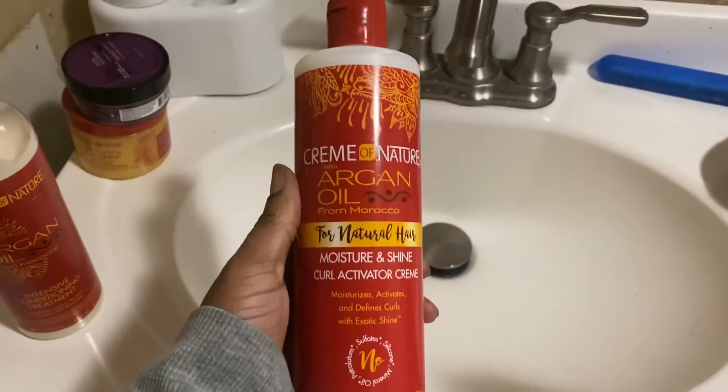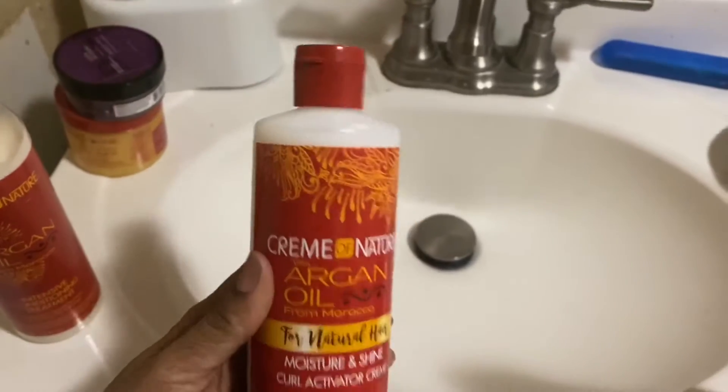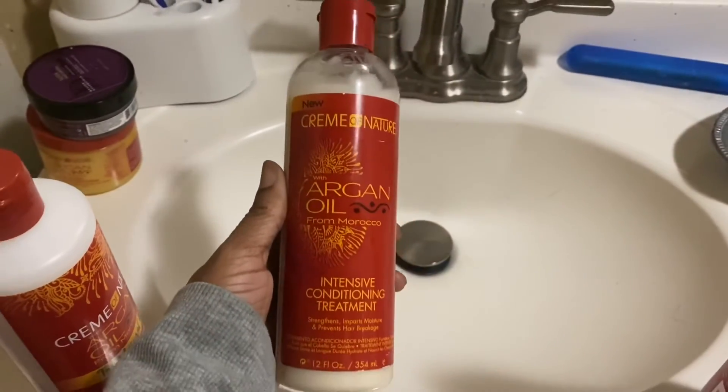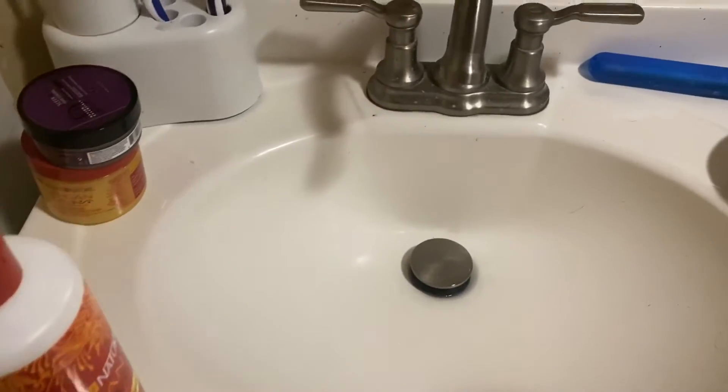I also got this curl activator, which is argan oil as well. I'm going to be using that on my little boy because he has the little curls popping. I also got the argan oil conditioner because I live by argan oil right now — I love it, my hair is thriving.